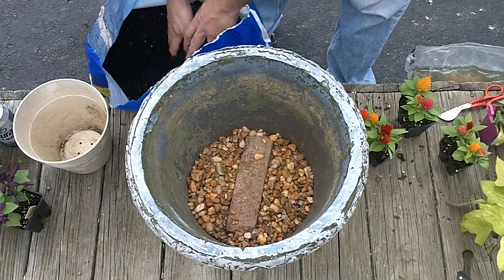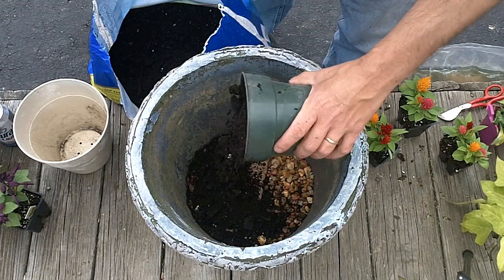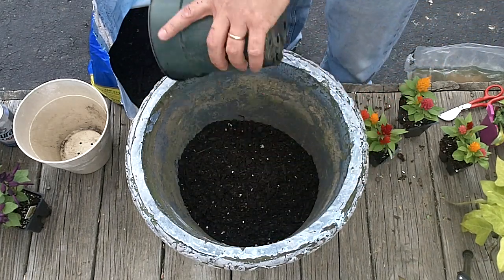Good potting soil is so expensive now, you don't want to fill the whole pot with potting soil. So I got some good potting soil with a 9-month fertilizer in it.